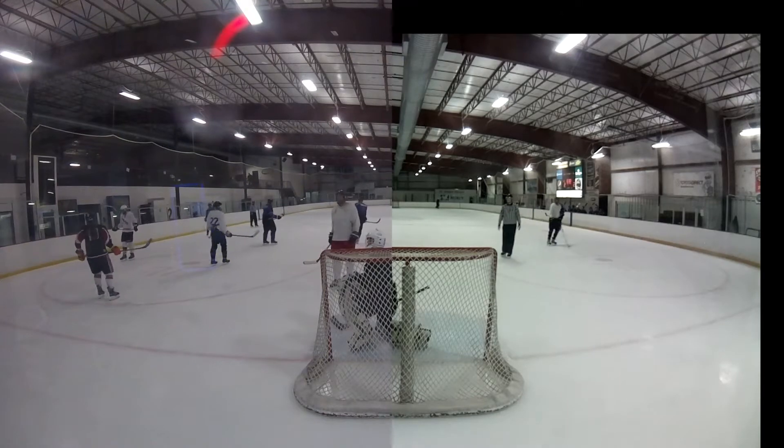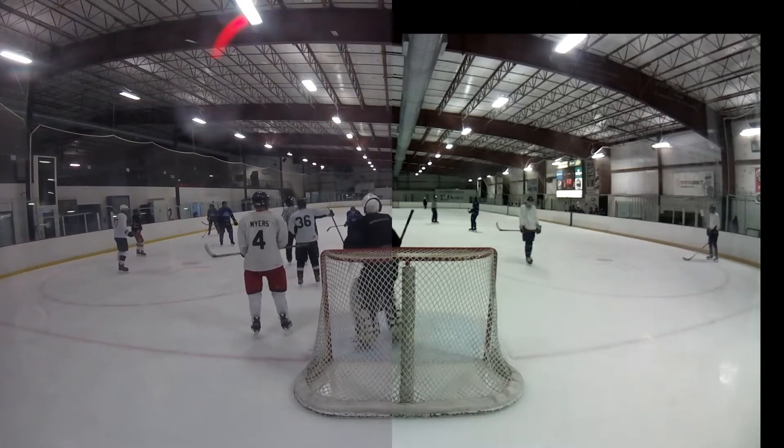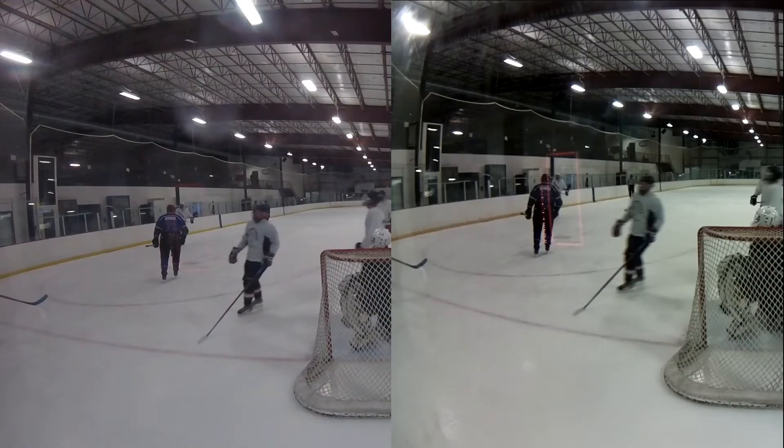Ignore the weird cropping on the right side — that's just me trying to match up the left and right sides. If we take a still of both the GoPro and the Raspberry Pi camera showing the same things, you'll notice there is definitely a lot less motion blur on the GoPro. I'm not a whiz with FFmpeg or live video recording and processing. The biggest difference I'm seeing is the crispness, especially when it comes to motion — the GoPro does a far better job.